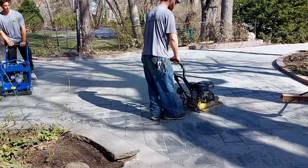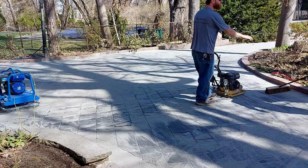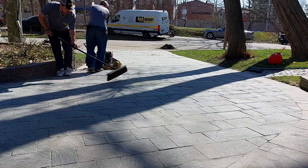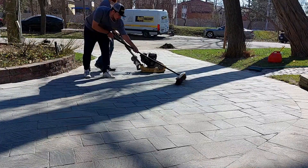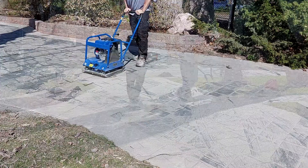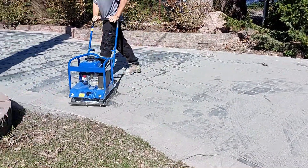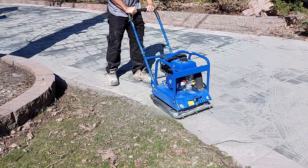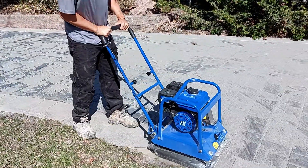The crew then go through the tamping process to shake the sand deep into the joints. This is very important to help in the bonding process. Again the crew start at the top of the driveway and slowly work their way down toward the street, tamping the sand and pavers while brushing continues. This process takes the time it takes to make sure each joint is fully filled up with polymeric sand. With the joints fully filled and the surface of the pavers fully brushed and clean of sand, the next step is ready to occur.